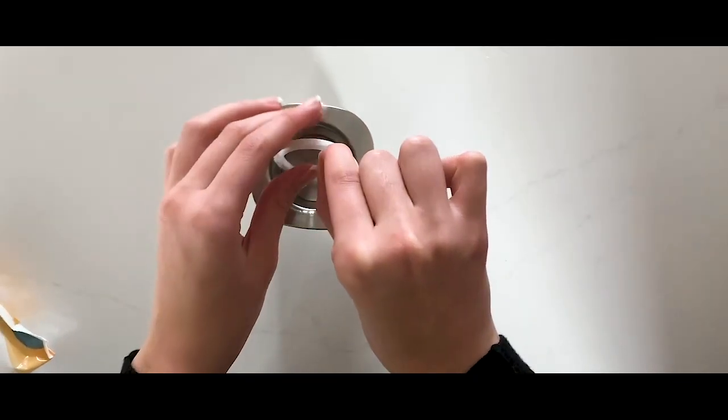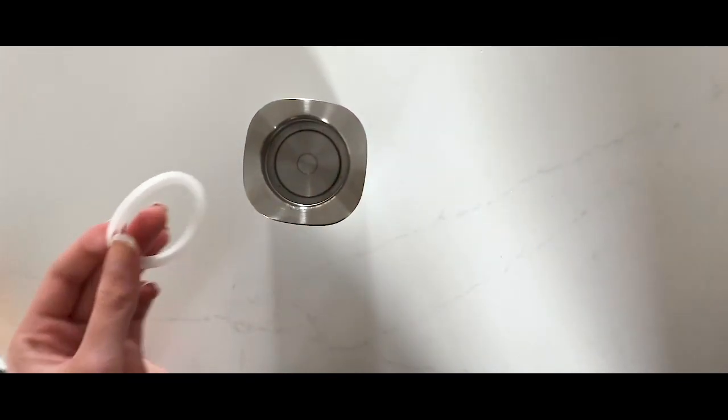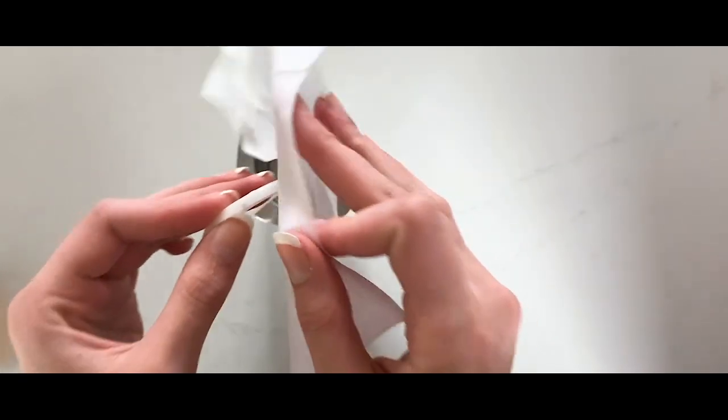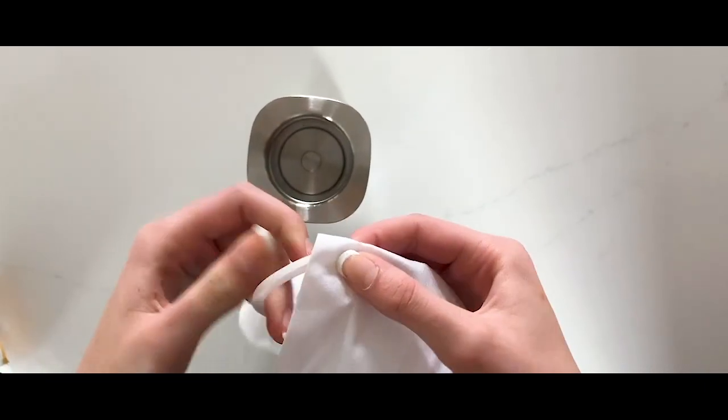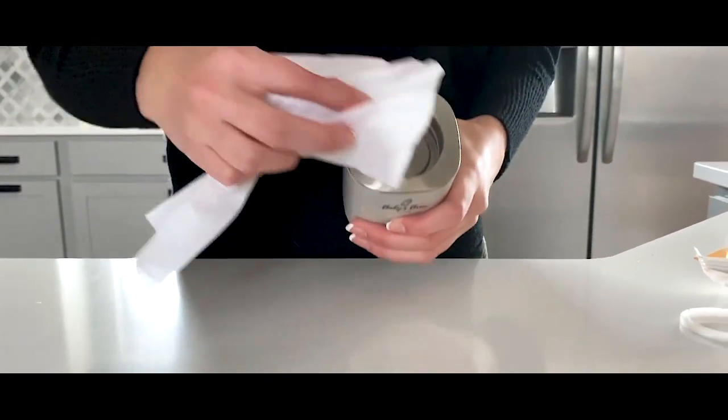Remove the silicone ring and carefully clean it with your wipe. Finally, wipe down the inside of your Baby's Brew.